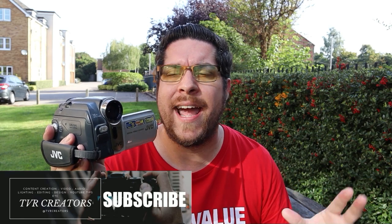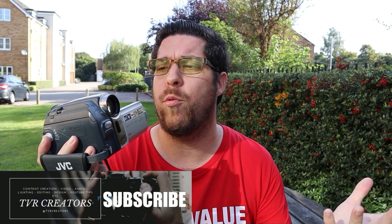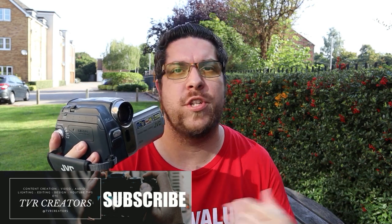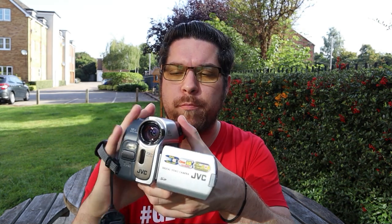I'd write notes down on clips I was going to use or edit out. It was quite cool in a way, but obviously time consuming if you had a lot of footage and just wanted to get on with editing. And it's quite heavy actually now, compared to some cameras like GoPros and whatnot.